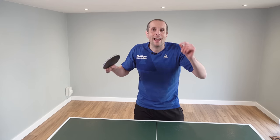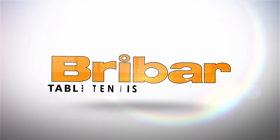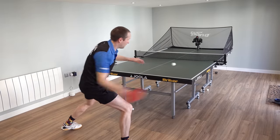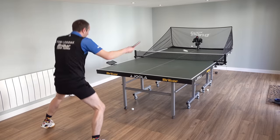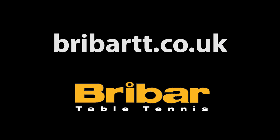Okay, let's take a look at the first pro secret. This video is sponsored by the always brilliant Braibar table tennis. I get all of my equipment from Braibar including the table that I have at home, my rubbers, training balls, and clothing. So if you need any table tennis equipment, go to the Braibar website at braibartt.co.uk.